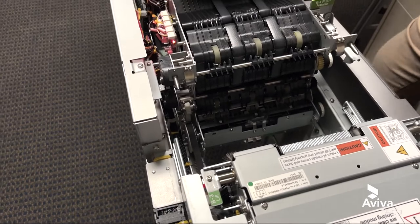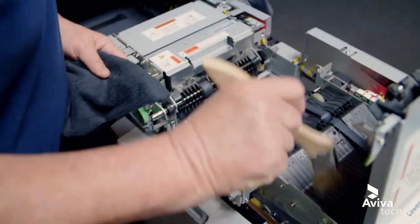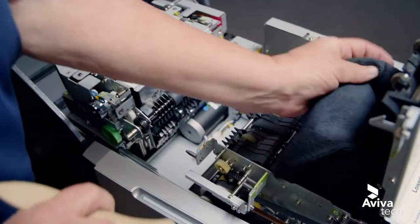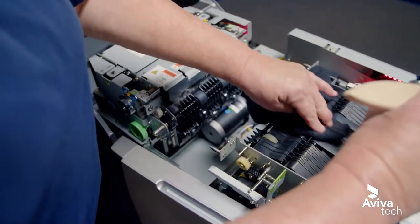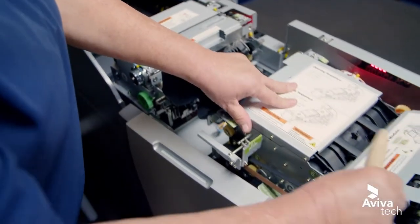We have sensors that we're trying to clean. I'm just going to take my brush and knock all the dust out, both on the bottom and on the top. And I can use my lint-free cloth to go ahead and hit those sensors. Then go to the next section.